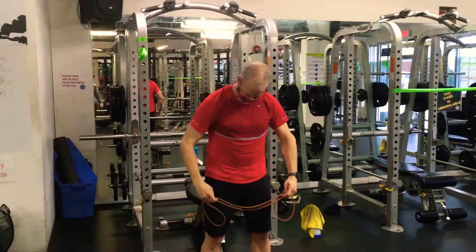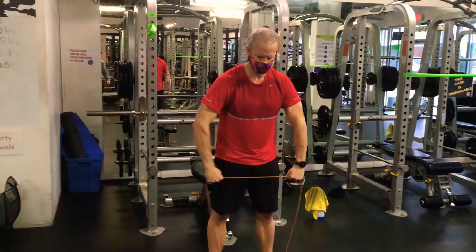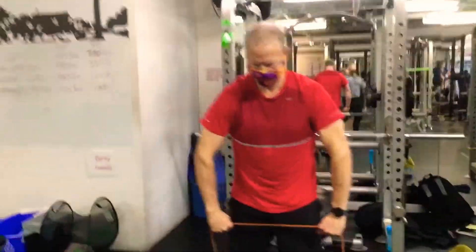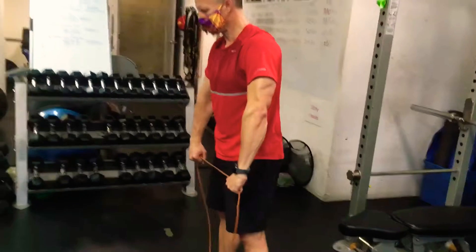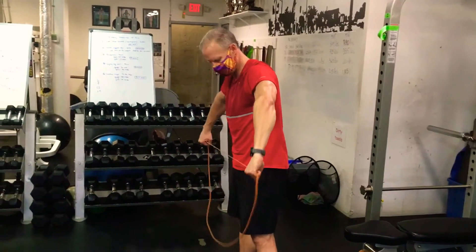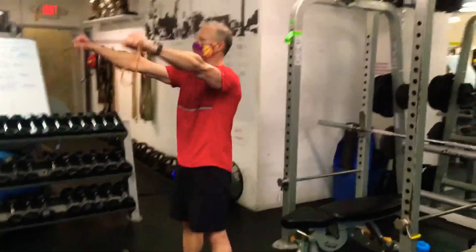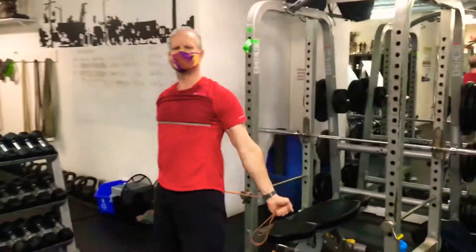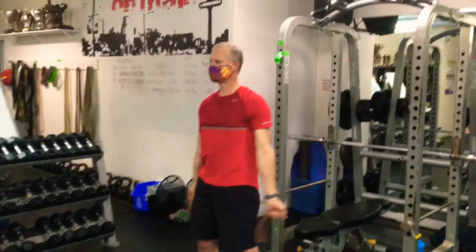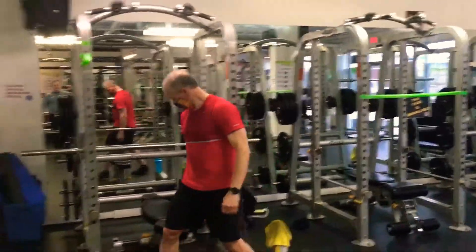After a 30-second break, you'll move to the hardest one — the decline band pull-apart. Keep those elbows up and just pull apart. Notice that Ken is not flexed at the waist — he's just pulling the arms out to the side keeping the elbows up. You're not meant to do this bent over at the waist. Then he goes to band dislocates again for 30 seconds — abs tight, glutes tight. Run through that whole sequence two rounds total.